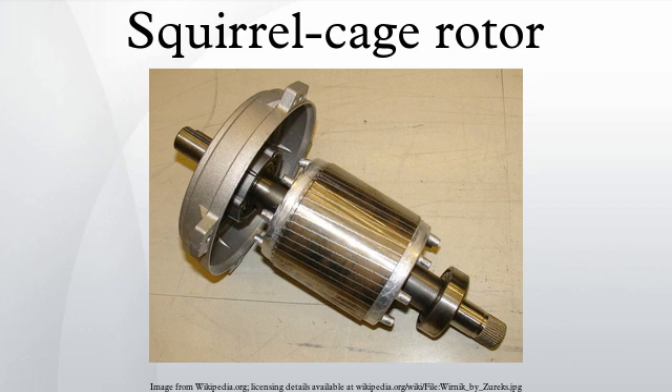The motor rotor shape is a cylinder mounted on a shaft. Internally it contains longitudinal conductive bars set into grooves and connected at both ends by shorting rings, forming a cage-like shape. The name is derived from the similarity between this rings and bars winding and a squirrel cage.